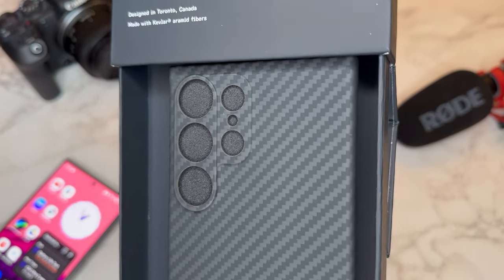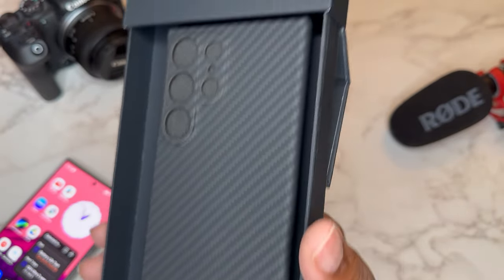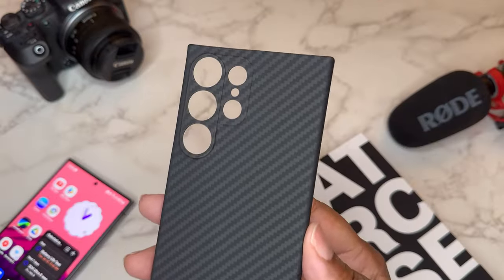This is a very minimal case — it's all about that minimal lifestyle. You get individual camera cutouts, so you'll definitely need to clean up that camera array. You can follow Later Case on Twitter and Instagram at Later Case.